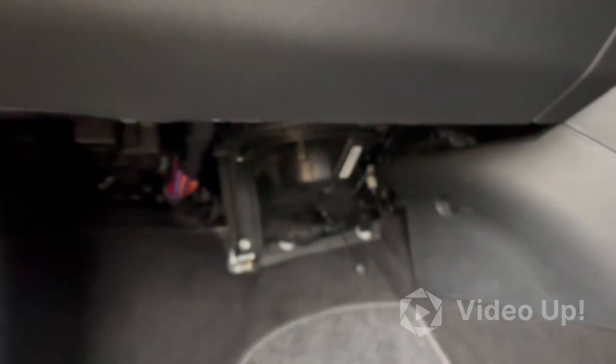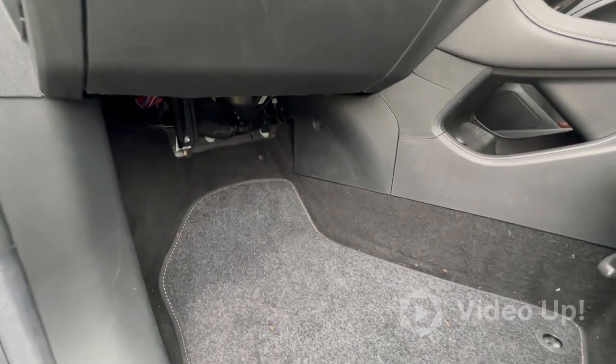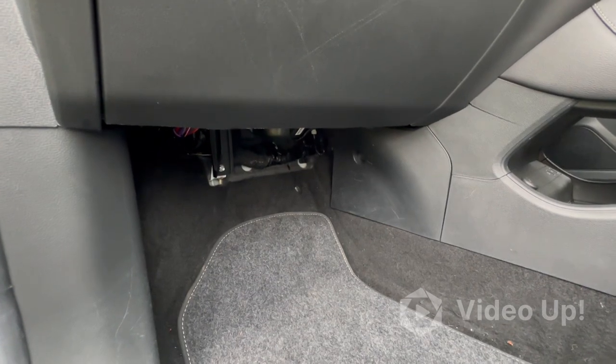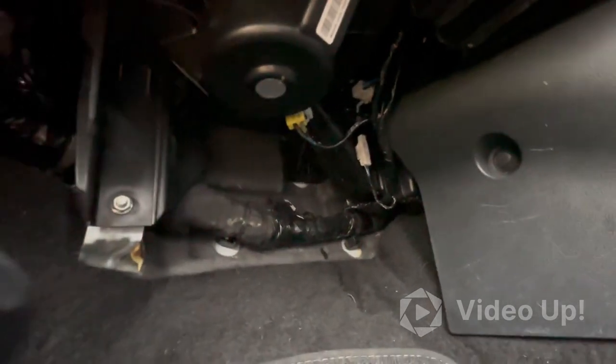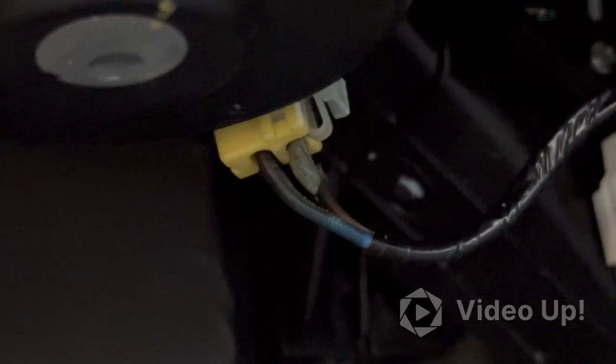So if anyone's got an electric MG, or maybe it's just standard — if your heater blower is not working, have a look under there, because that's probably going to be where the fault is, unless this is just a coincidence.